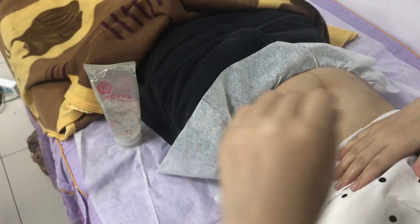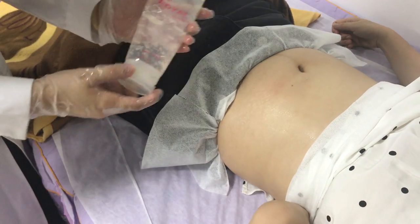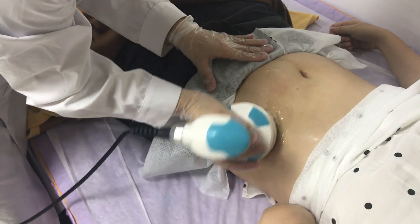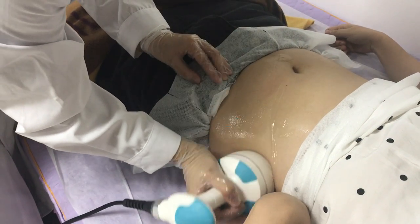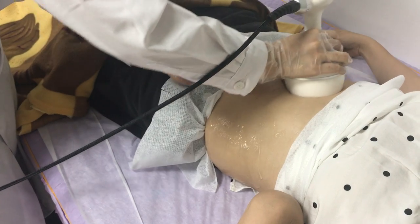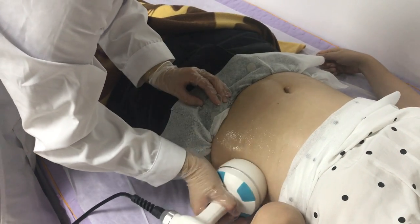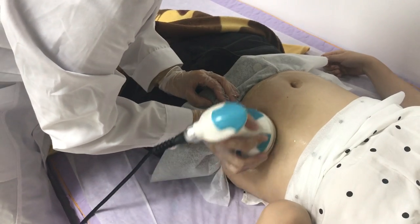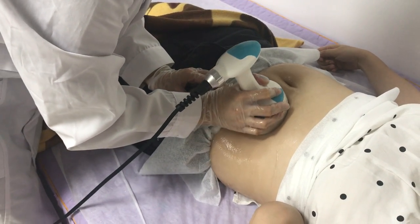The energy of the cavitation handle ranges from 1 to 8; normally start from 4. The cavitation handle uses gel for treatment. Firstly, apply the gel on the belly. The treatment method is circular motions on the belly. Normally use 10 to 20 minutes depending on the treatment area size. Adjust the energy according to the client's build — maybe higher, maybe lower.